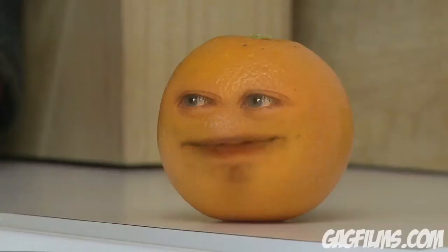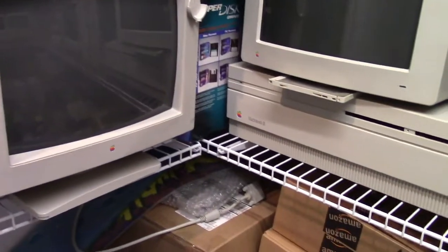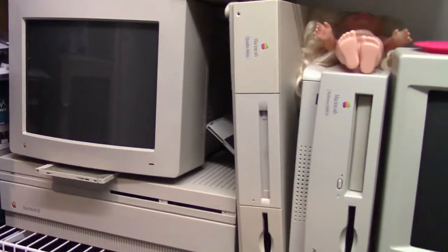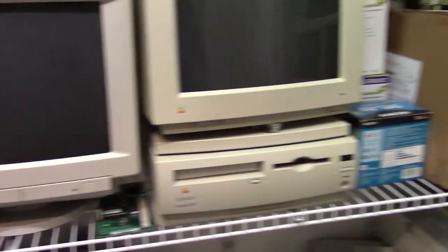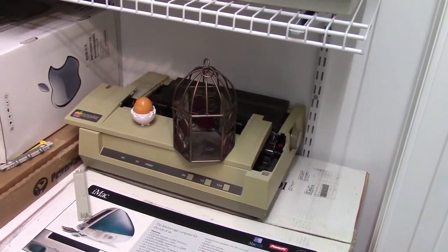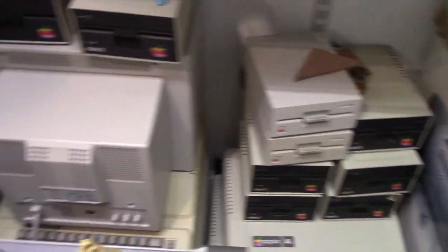Orange, you glad I didn't say Apple again? Macintosh 2. The Quadra. 600 double-u. The Performa. Mac Classic. Oh, look what else is here — the Apple Dump. A couple of IIes. A bunch of Disk IIs. Damn.